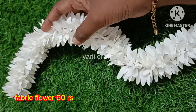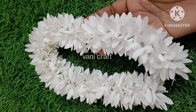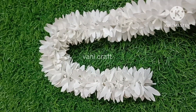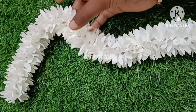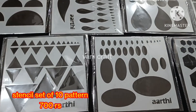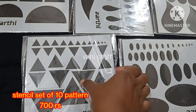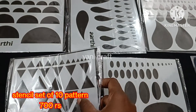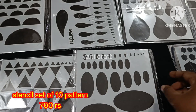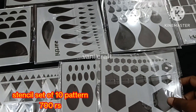In the next section, we will note that the fabric flower is a trend. If you are working with bridal wear, you can see the fabric flower being used. We will share this whole set for 60 rupees. We will see a stencil set with 10 patterns — triangle shape and oval shape. Single pieces will be set for 10 patterns for 700 rupees. We will use these for a regular blouse.